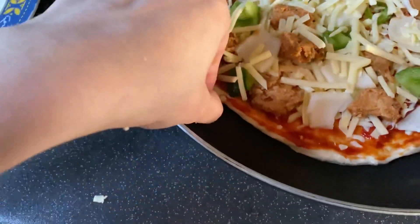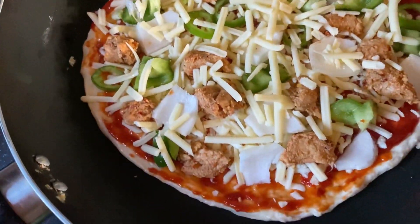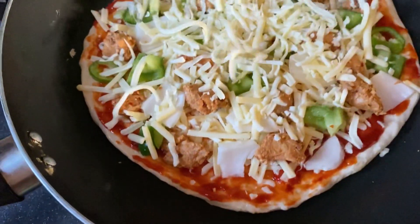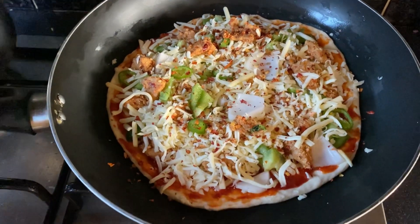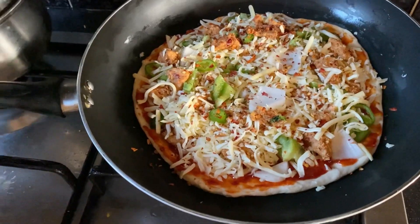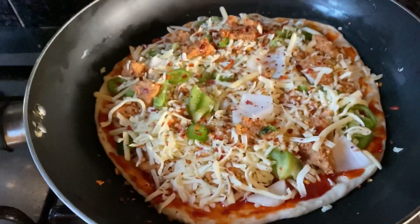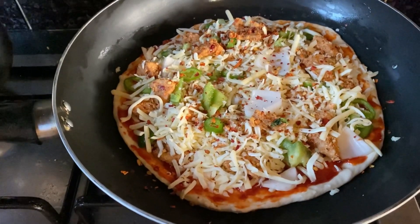I feel very good. This is the mozzarella cheese. Now I am going to get my stove ready, so I will put it on medium-low. It will be ready in 20 minutes.